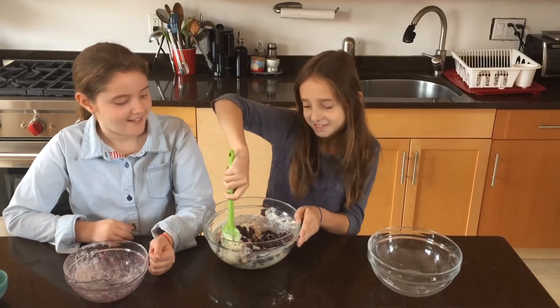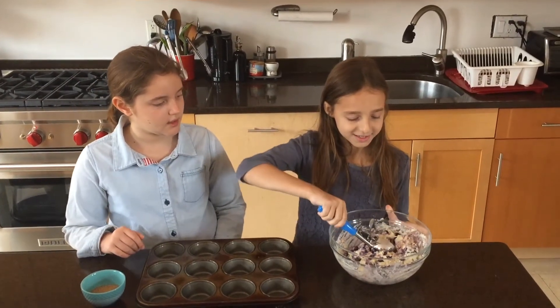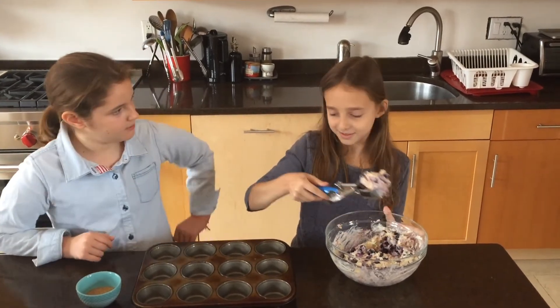It's not this easy. Now we are going to use an ice cream scoop to put the batter in.